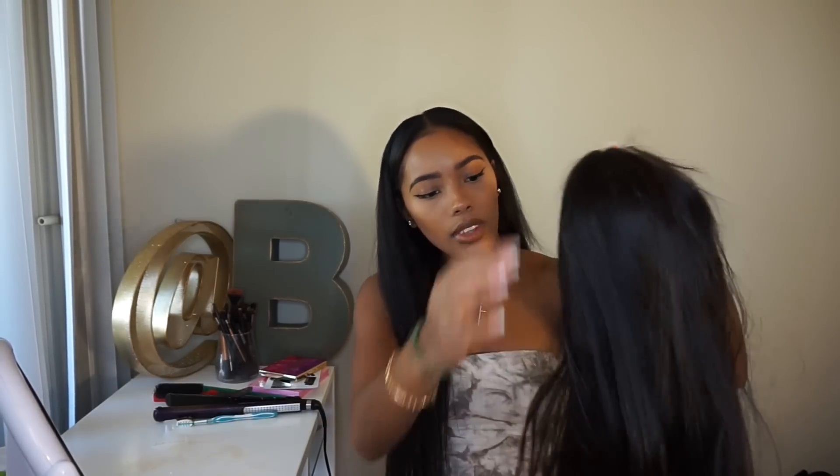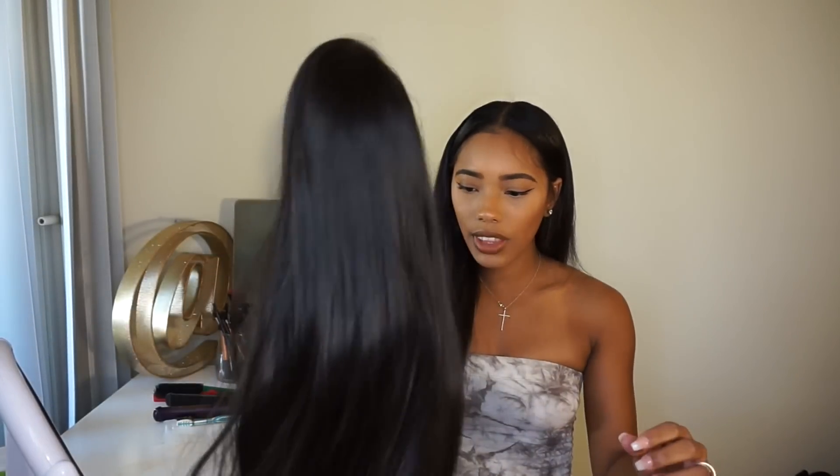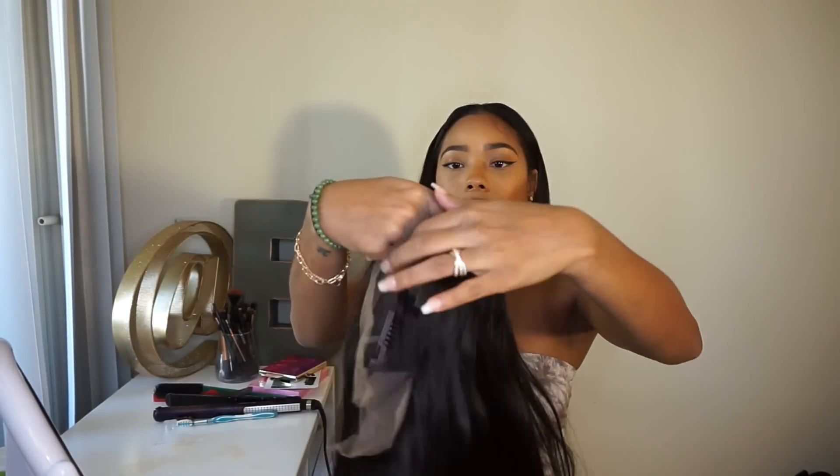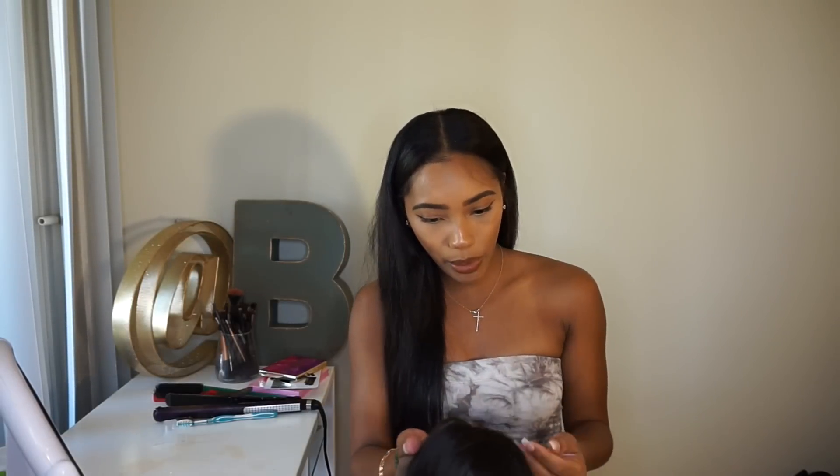I'll have all the information and direct links down below, but this is what it looks like fresh out of the packaging. It's really silky, smooth, and soft. I don't think it curls — I'm pretty sure it's just straight hair — but once I wash it and stuff I'll let you guys know.